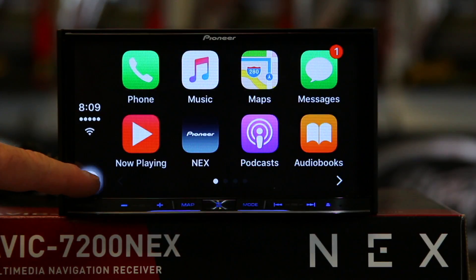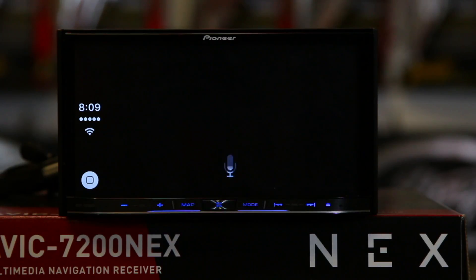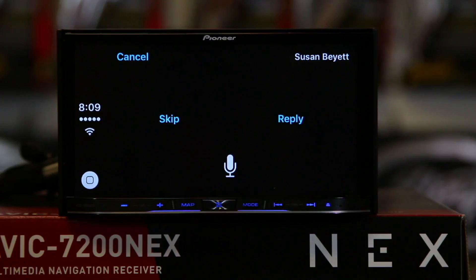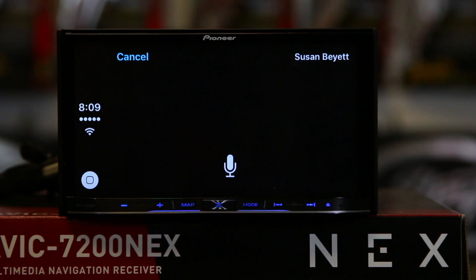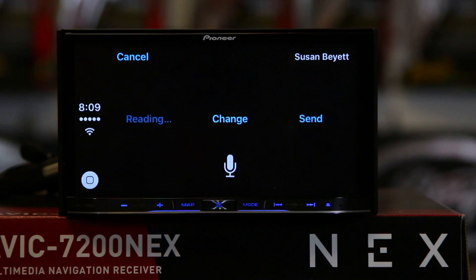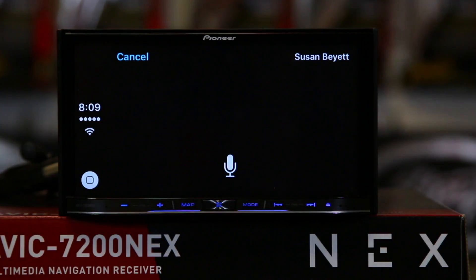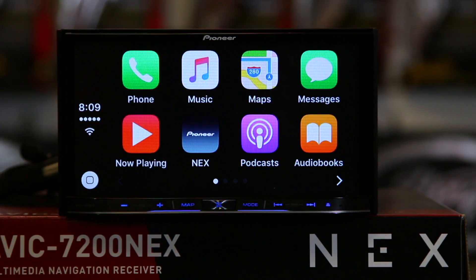It shows here I have a message. You can ask: 'Do I have any text messages?' Siri reads: 'Susan Bates said: Do you need anything at the store? Would you like to reply?' — 'Yes.' — 'What do you want to say to Susan?' — 'No thank you.' Siri confirms: 'You're replying: No thank you. Ready to send it?' — 'Send it.' — 'I'll send your message.' If you notice, there were words on the screen — those are buttons. If you didn't want to talk, you could just hit send and she'll do it without any voice interaction.